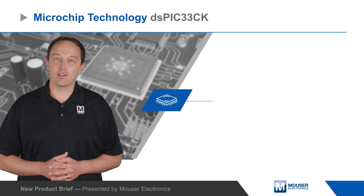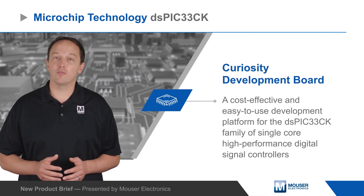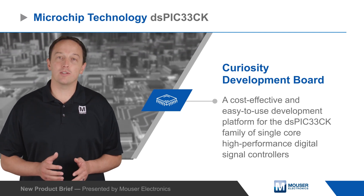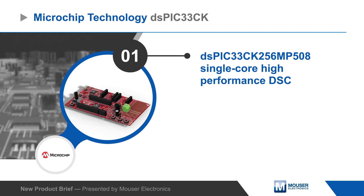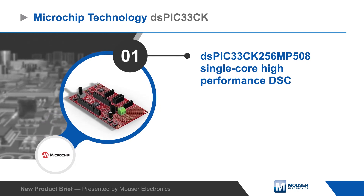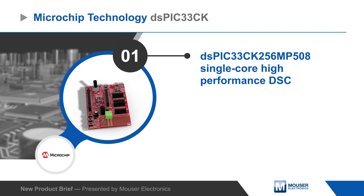The Microchip Technologies DS-PIC33CK Curiosity Development Board is a cost-effective and easy-to-use development platform for the DS-PIC33CK family of single-core, high-performance digital signal controllers. DS-PIC33CK DSCs are designed for motor control, digital power, and safety-critical applications.